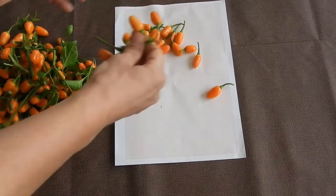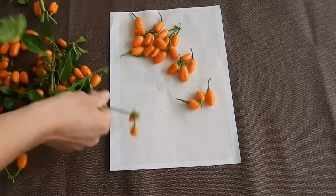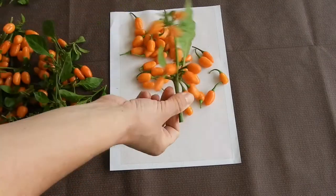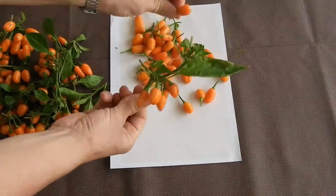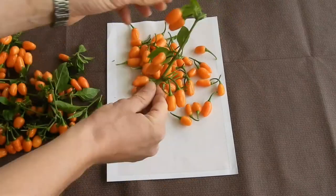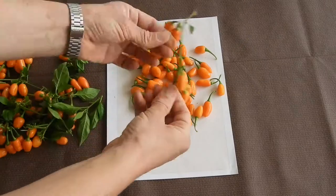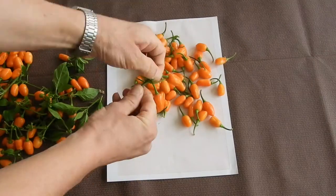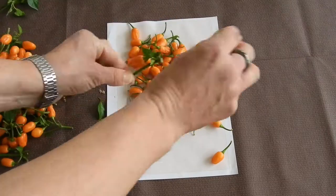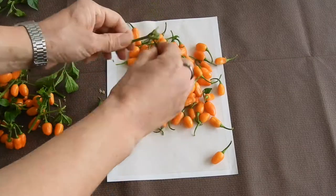I am trying to achieve a small-fruited super-hot variety that does not taste like Habanero, because I am not really fond of that kind of soapy taste — I like it more fruity. I am almost there with my Cariolochia scorpion strain tea. The fruits have recently gotten a little bit bigger, which I do not really appreciate, but it's still okay. It's still a bit lacking in the heat department, but I am working on it.